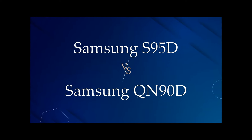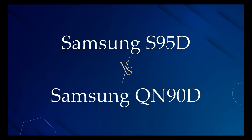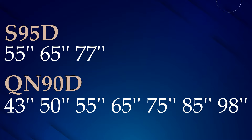Hey everyone, in this video I'll tell you about a completely different two smart TV series: the Samsung S95D and Samsung Ki90D. The 55-inch and 65-inch sizes are the same between both series, and there is not a big difference in the 77-inch model of the S95D and the 75-inch model of the Ki90D. The new Samsung Ki90 series still has 43-inch, 50-inch, 85-inch, and 98-inch models.